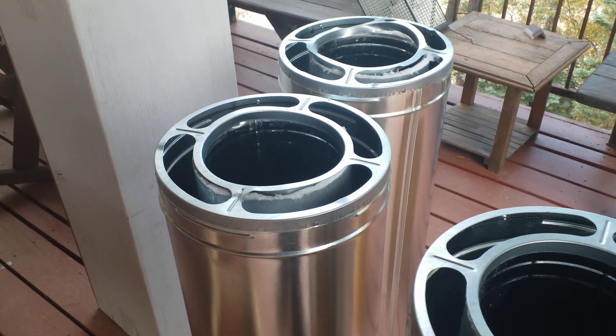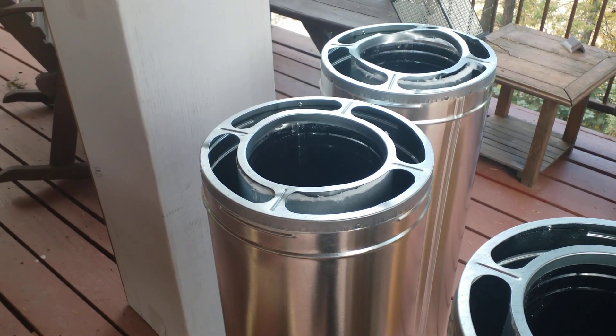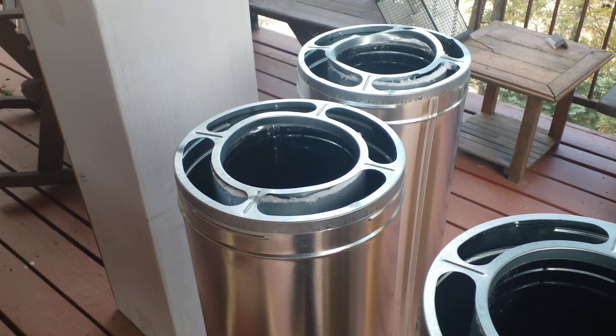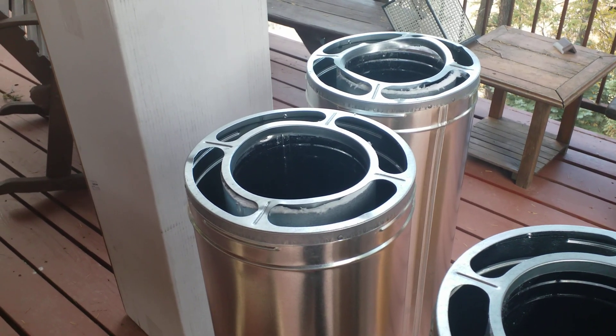These were way too bent. Again, these were factory-sealed boxes that I picked up yesterday, and I'm a little disappointed. But I'm glad that I checked them now rather than when I'm putting everything together and discover that there was an issue.